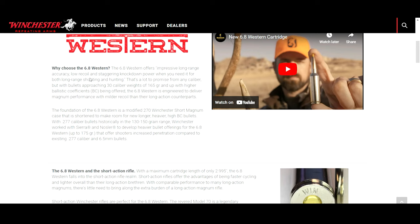Why choose the 6.8 Western? Winchester claims it's an impressive long-range, accurate, low-recoil rifle with staggering knockdown power for long-range shooting and hunting. They acknowledge that's a lot to promise in any caliber, but with bullets approaching 30-caliber weights at 165 grains and up with higher ballistic coefficients, the 6.8 Western is engineered to deliver magnum performance with milder recoil — that is their claim to fame. You get as much energy downrange as big guns like the 300 Win Mag without all the recoil.